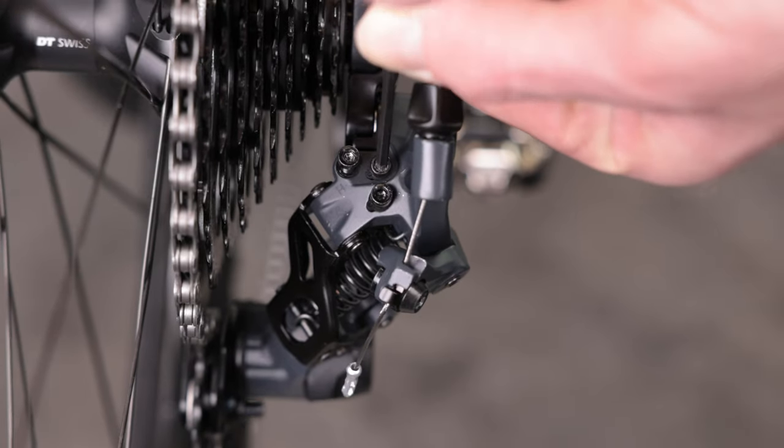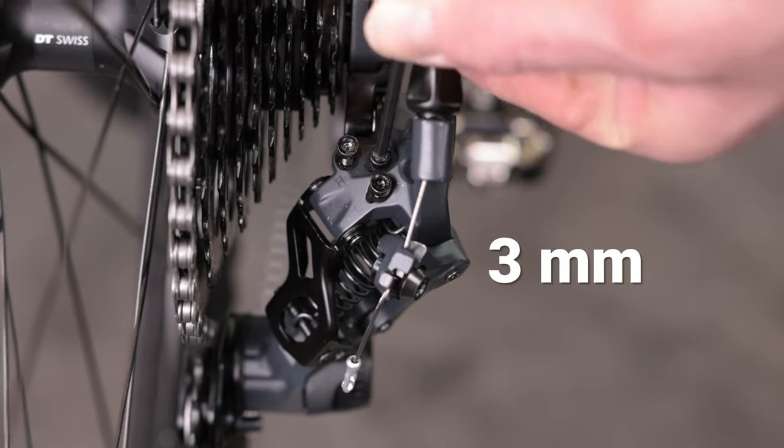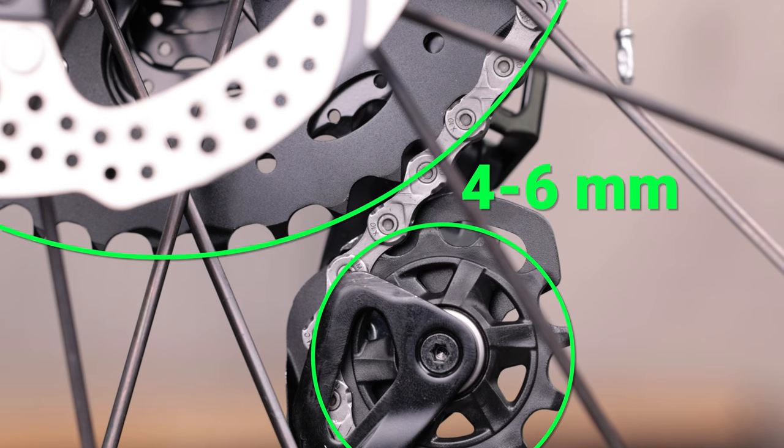Finally, it's time to make the B-tension adjustment. With the chain in the largest cog, adjust the B-tension screw until there is 4–6mm of distance between the guide pulley and the tallest teeth of the largest cog.